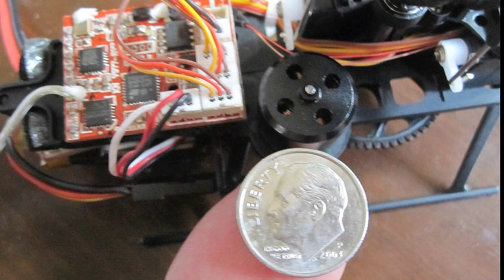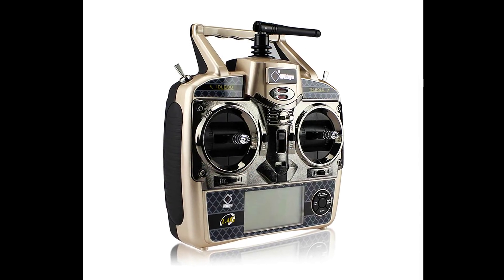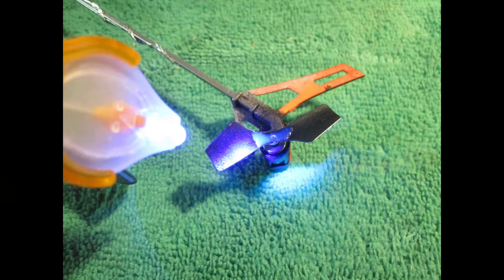What caught my eye also was that it came with an upgraded transmitter with unusual adjustments on it like head leveling and turbo — I want to find out what that means. I hope it's as durable as the V933, which I only ever broke the tail rotors. I now build them up with little Bondic laser cement before flying, and I've never broken a tail rotor since.